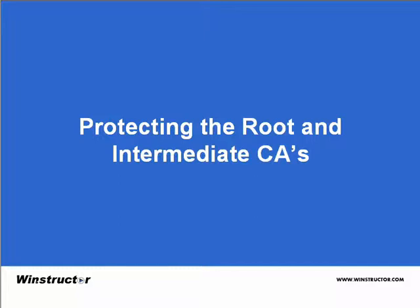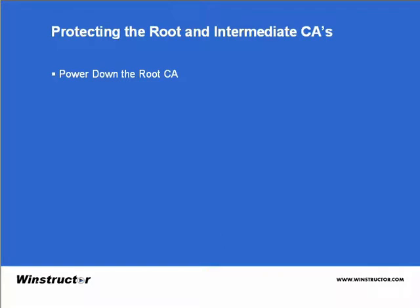Let's take a look at some of the things we can do to protect the root CA. Well, first of all, we could actually turn the root CA off — just power it down. That'll certainly make it difficult to hack, but it might not be the best solution for you. If you are running enterprise CAs and your root or